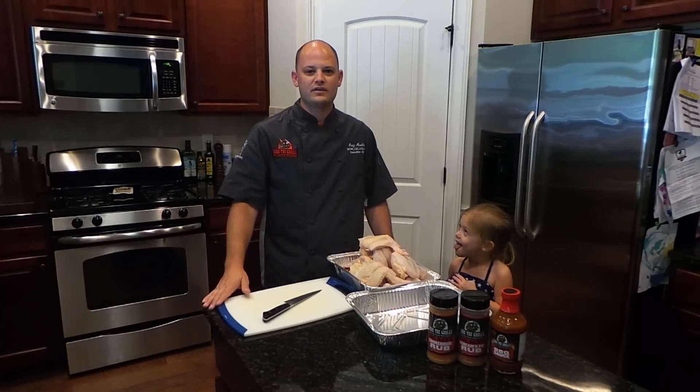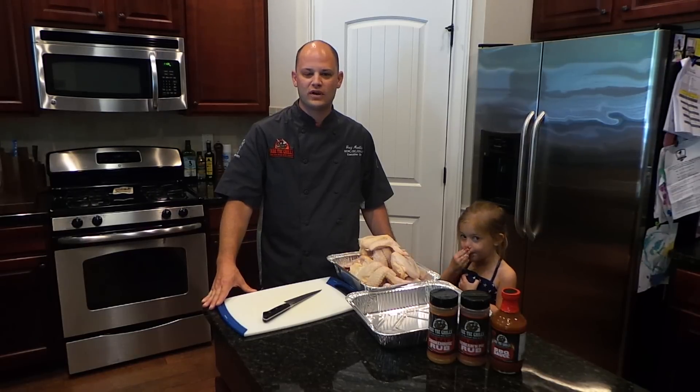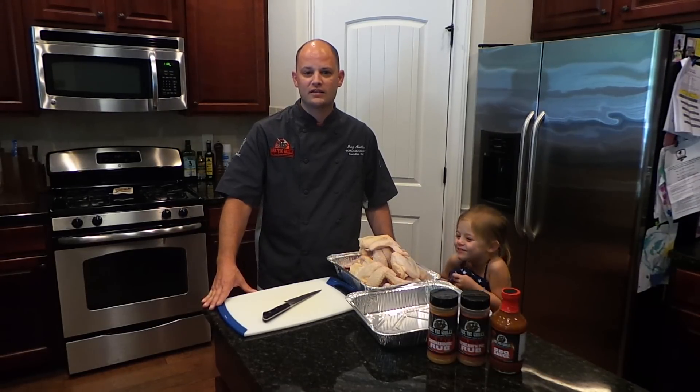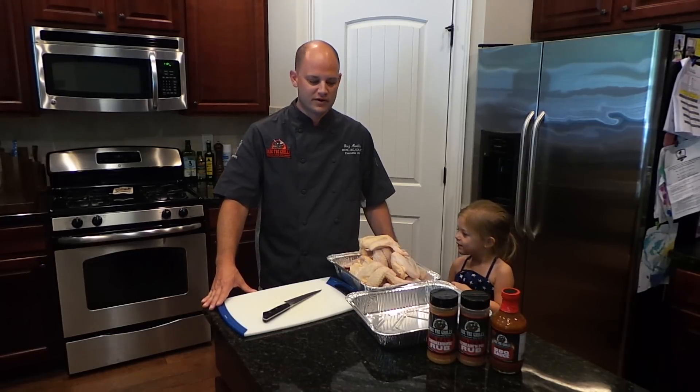Hey there everybody, Rectech Greg here with another episode. We're going to do some great easy barbecue smoked wings on the grill. It's Memorial Day weekend so we're going to be cooking some butts and doing some strawberry cobbler again this weekend too. We're going to start the weekend off right with a nice easy wing recipe.